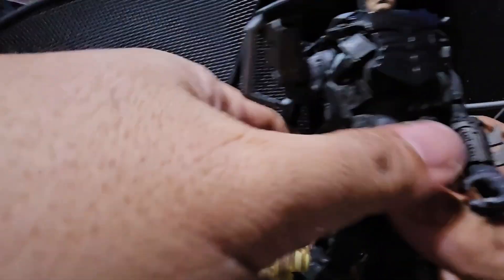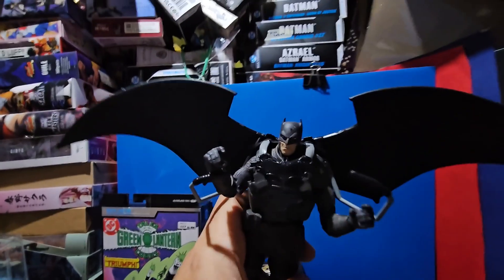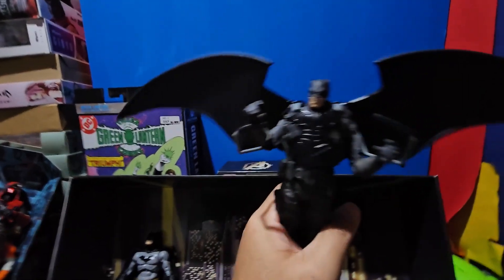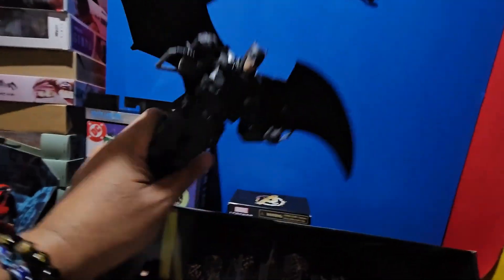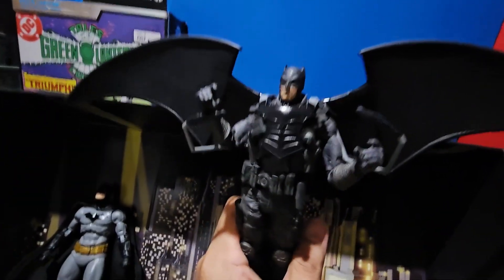We're going to get the Grim Knight. Let's see if it fits. It also fits! Great. This is great looking. Look at the display. This bat glider is totally awesome and helpful. I would really love to display this figure.